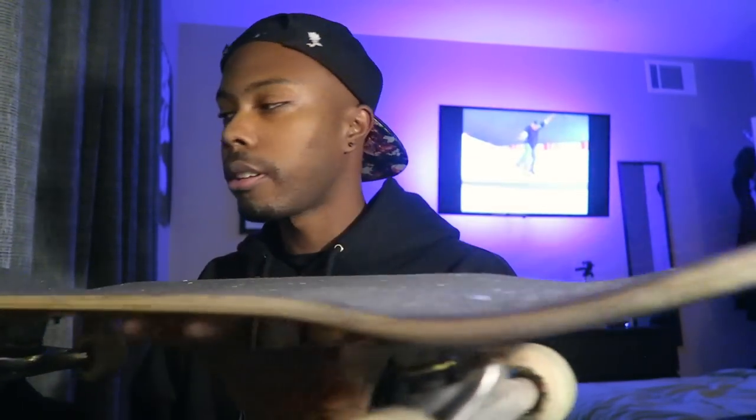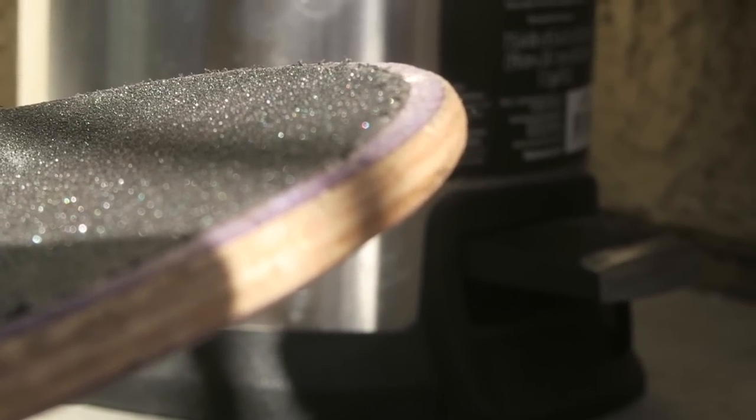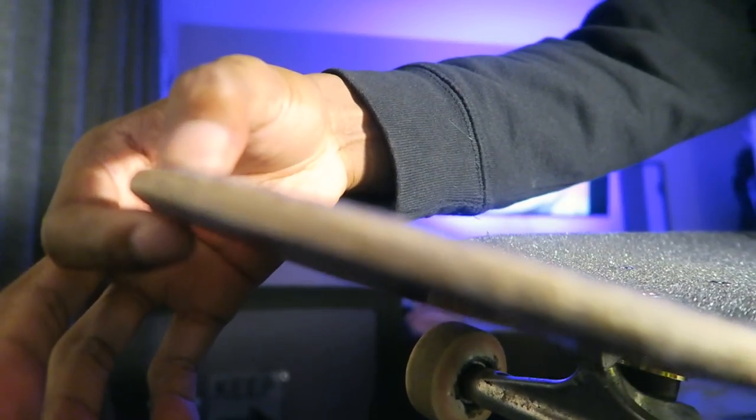Starting with probably the most important aspect: the pop. The pop is lasting me so long. Look at that — the pop's barely worn down at all. You guys know I've been doing so many tre flips and tricks that would wear down the pop a lot, and on this board the pop is still so good. Look at the tail — barely worn down at all.